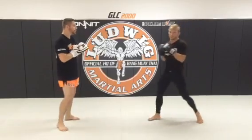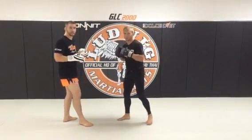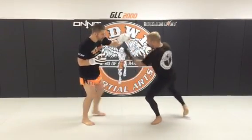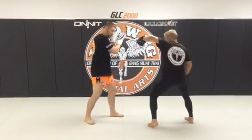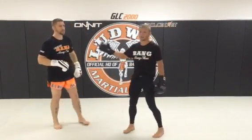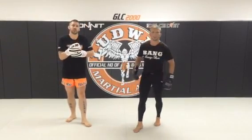Do it in both stances. As you're doing this drill, drill both directions. Now I'm starting in southpaw — as he comes in I pivot, I slip, come up with an uppercut, reload hook, and now I'm going with the back kick. So I'm being elusive. He has no idea as he's attacking me what stance I'm going to be in. I'm going both directions and I'm able to counter with two different punches and a kick.